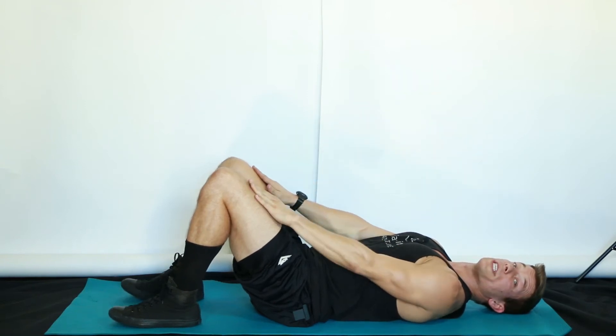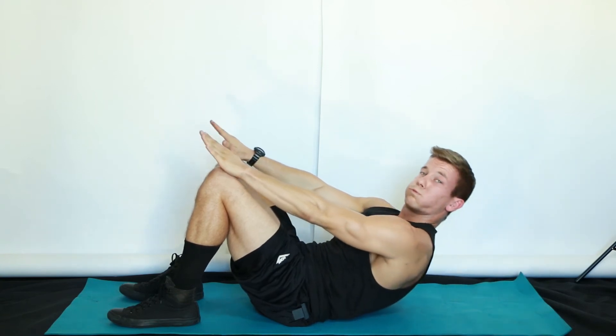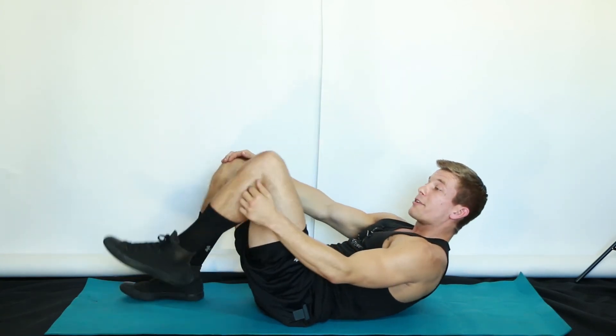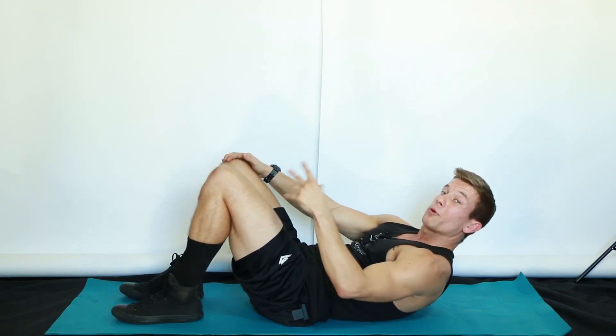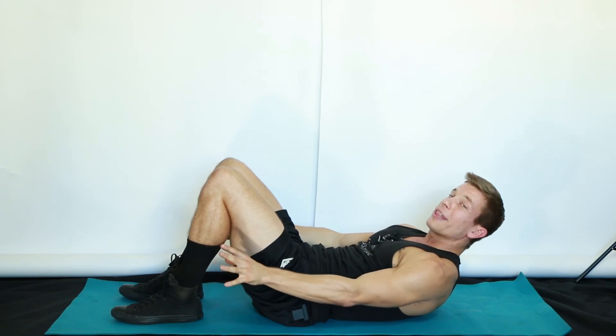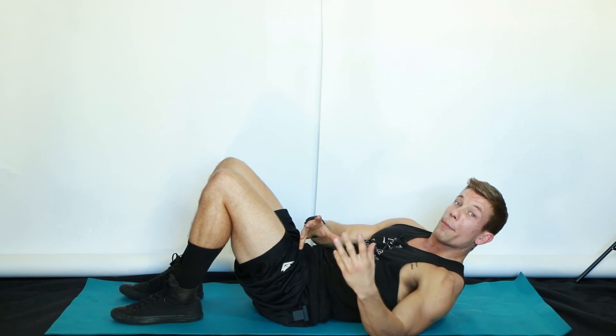Find that neutral spine one more time, big inhale, exhale, and curl your body back up. Now be careful not to feel your hips activating and bringing your feet off the floor. Make sure you have a very loose set of hips and nice, calm, relaxed feet so your abs can do all the work for your curl up exercise.